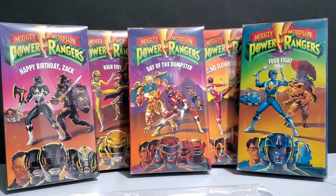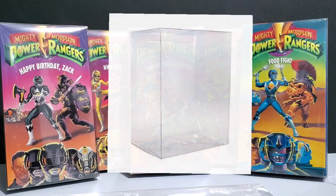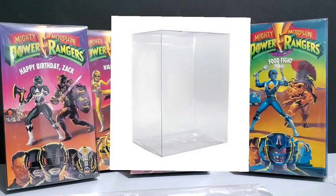Now the protective cases themselves are great. They do what they're supposed to do, they look great. They are very similar to a Funko-type protective box for your Funko Pops.